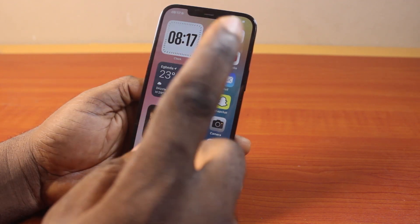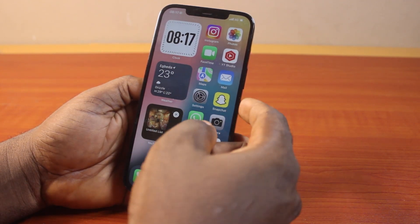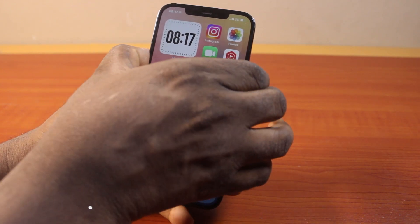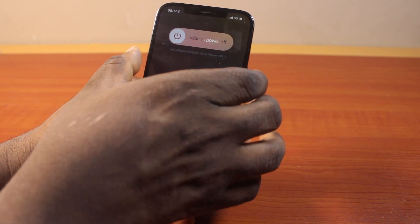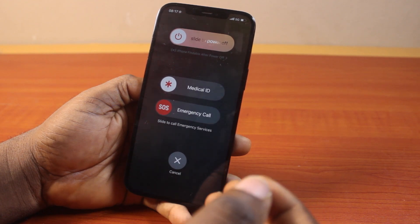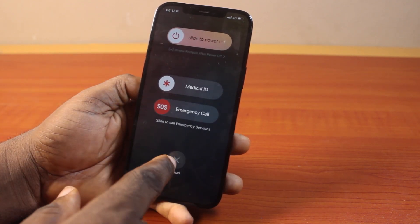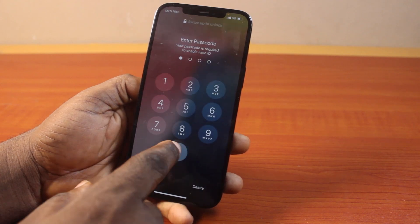To switch off iPhone 12, the first approach is to press the side button and the volume button together like this. You should feel the haptics on your iPhone. Then go ahead and slide to power off. Once you slide this, it's going to power off your iPhone 12.